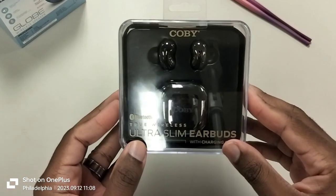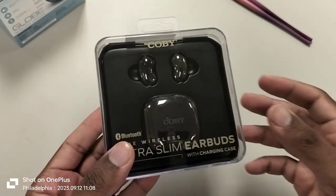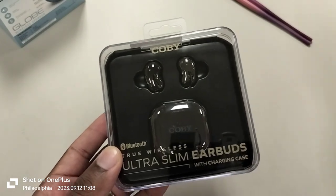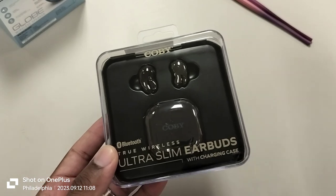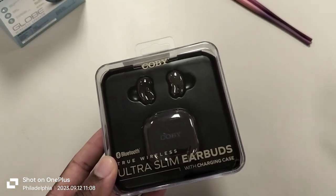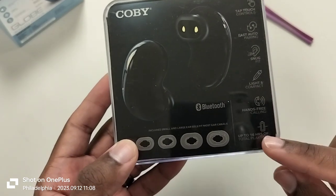Quick video — well, you know how my videos are, timestamps will be included. Kobe True Wireless Ultra Slim Earbuds. Now if you look at these, a lot of you guys won't realize this, but this is basically a replica of the Galaxy Buds Live that came out a couple years ago. They're one of my favorite headphones — I really did wish Samsung made another pair of them, but apparently they weren't really that popular. Now with this particular pair, it says right here up to 16 hours of battery life.